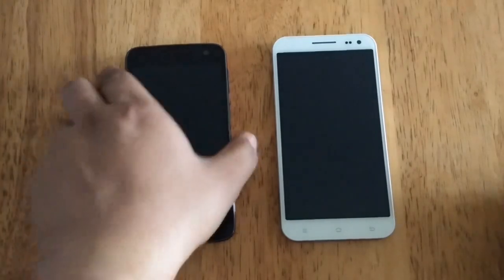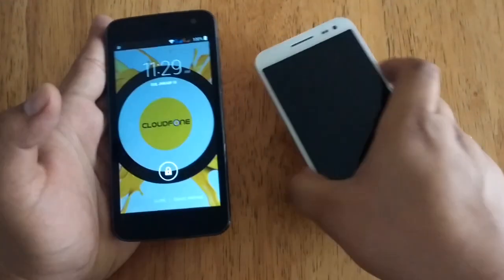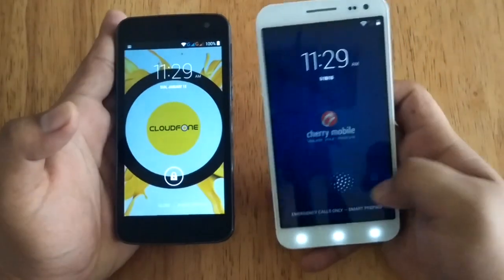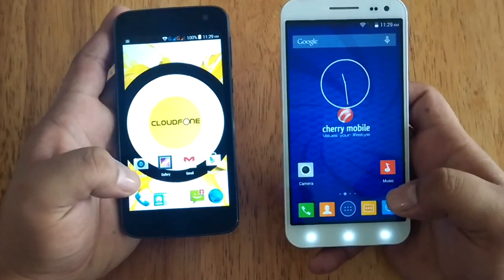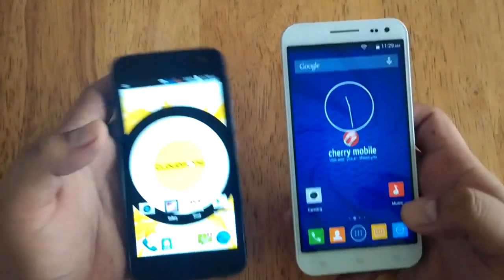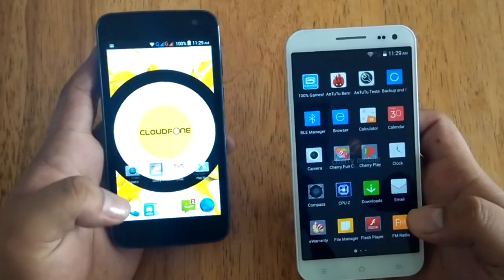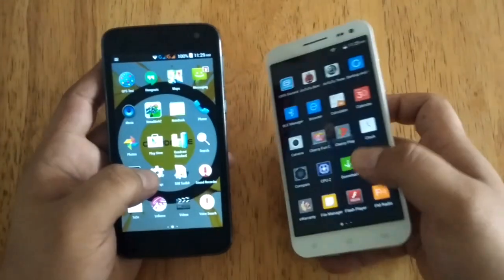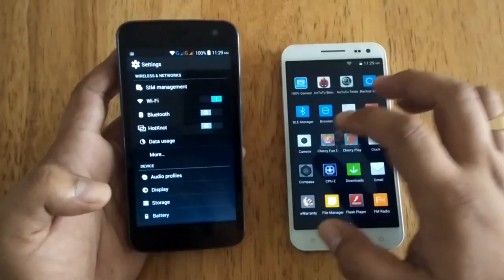Here we have the CloudPhone 5010 and the other one is the Cosmos OnePlus from Cherry Mobile. To demonstrate how it can transfer a file from one device to another, let's first enable the HotNut feature on each device. Let's go to Settings and turn on HotNut.